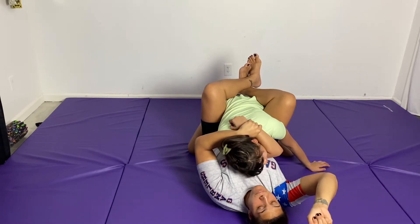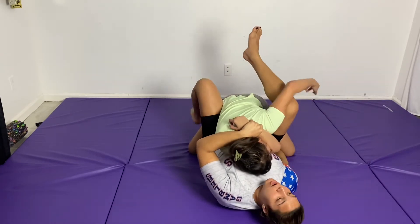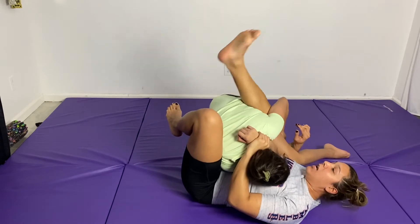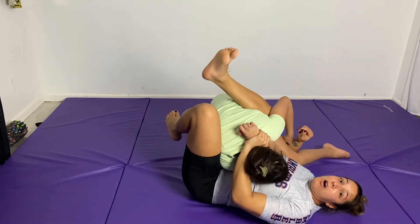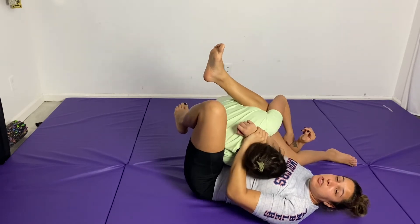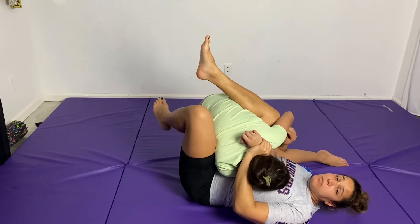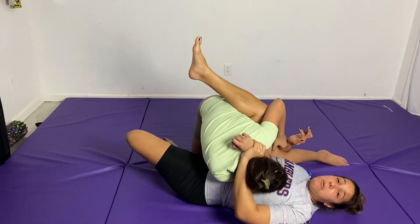Now my other arm is going to scoop under her leg as I turn my body at an angle. I'm going to open my guard and start to scoop, turning my hips at an angle. I have my chopping leg high up on her back, chopping her posture. From here I can go ahead and finish the sweep, just chopping and sweeping this leg over and going to the mount.